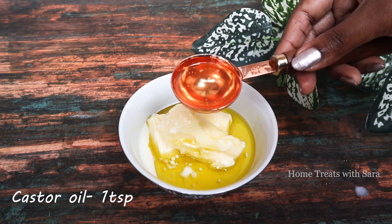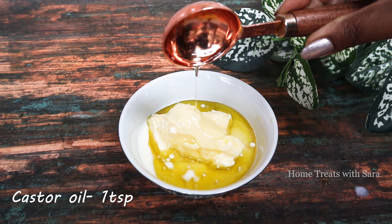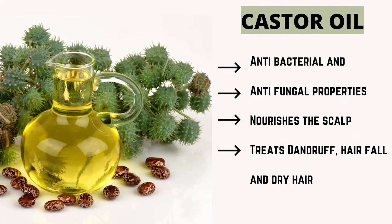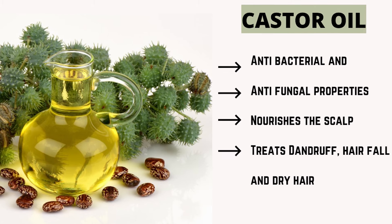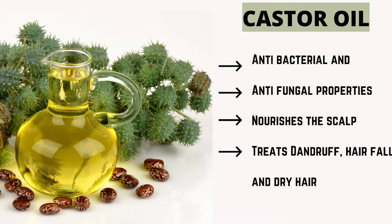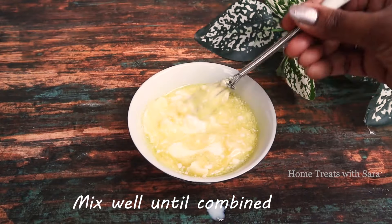Castor oil is the best remedy for hair problems in winters because of its antibacterial and antifungal properties, which are very effective in getting rid of hair problems like dandruff, hair fall, and dry hair. The fatty acids present in this oil nourish the scalp. Now give everything a good mix until well combined — you can use a whisk.